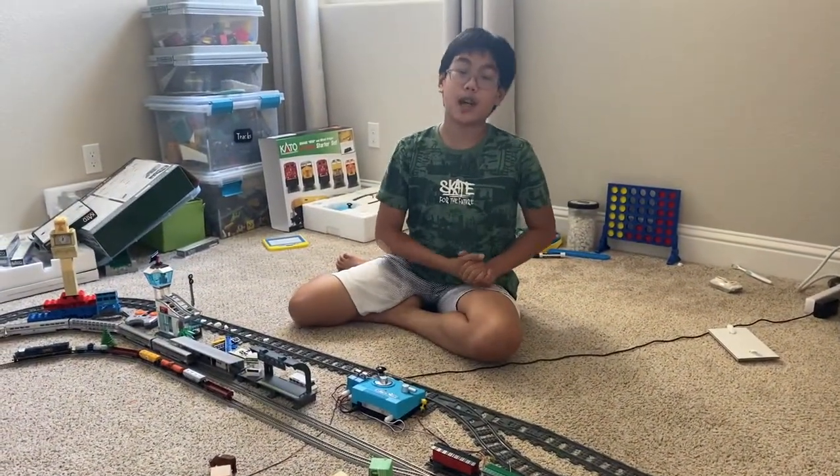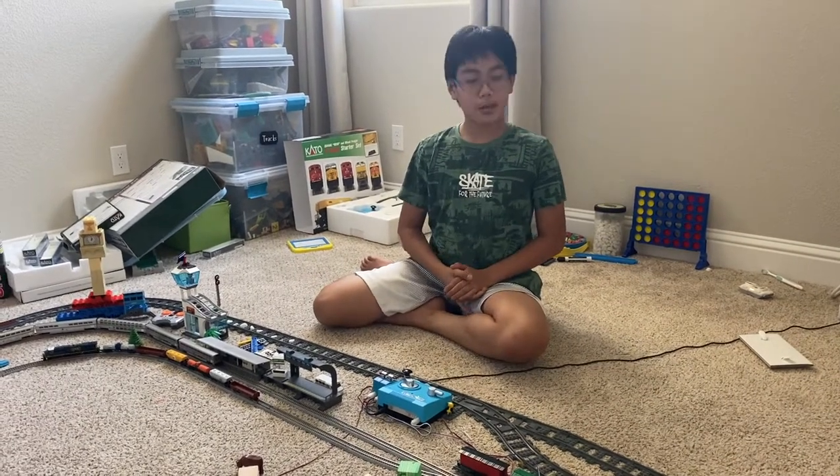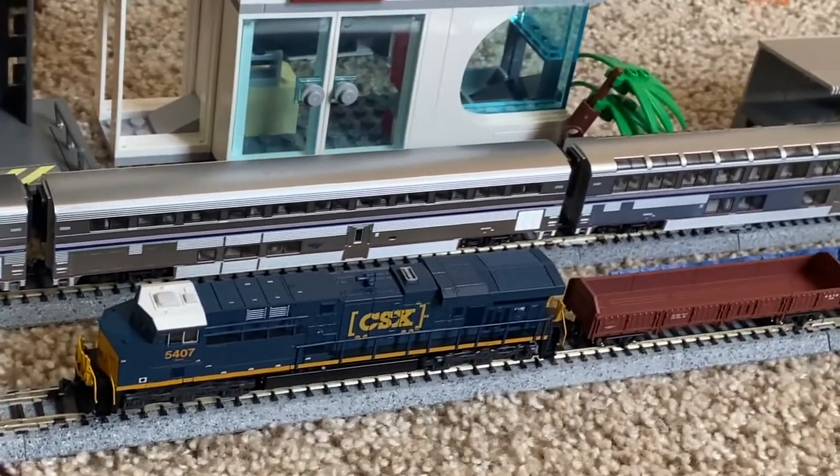Hello again everyone, my name is Raphael Poulsepsi and today we're going to be talking about how to run two n-scale model trains in a row.